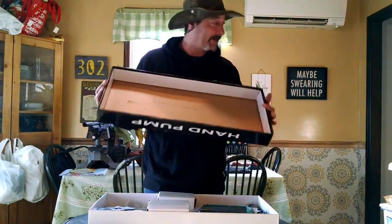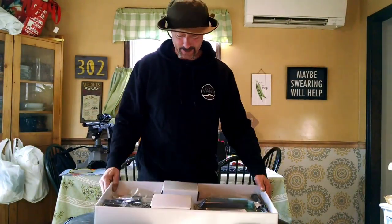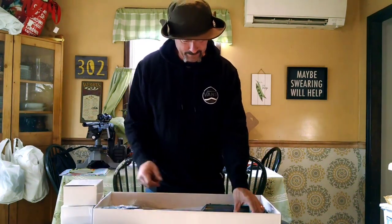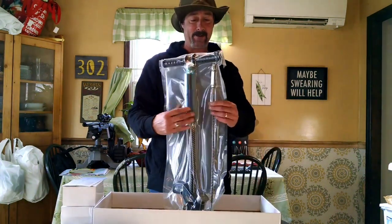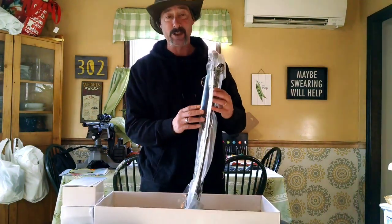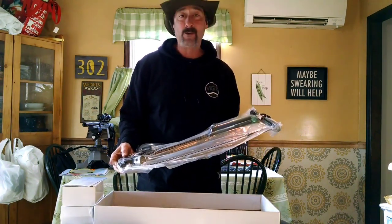Right off the bat, the packaging is really really nice. We have some accessories and an instruction manual that tells you what everything is, including how to make repairs and keep it lubricated — very important. What shocks me is that the pump has been vacuum sealed in its package to keep any moisture or debris from getting inside. Right off the bat, we're off to a great start.